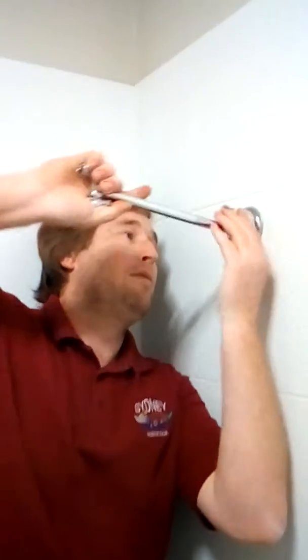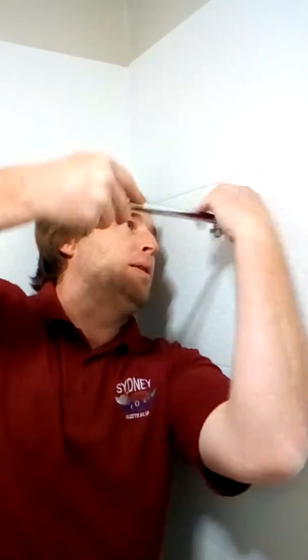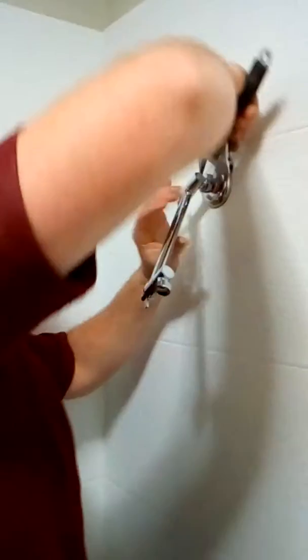Alright, there we go. Get the shower rattles on, try and get it first go, it's a bit of a mucker. Alright. Get the shaking hands up.